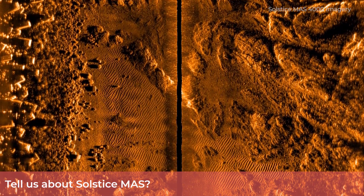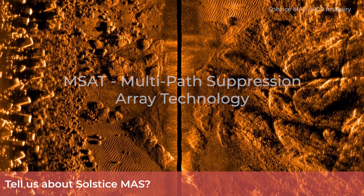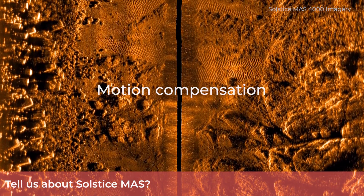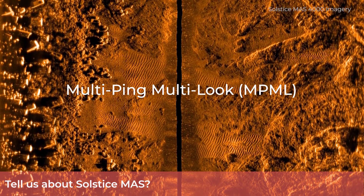To achieve this, we designed Solstice around five key technologies: MSAT, multipath suppression array technology; RTAC, real-time auto calibration; motion compensation; pixel perfect imaging; and last but certainly not least, multi-ping multi-look.